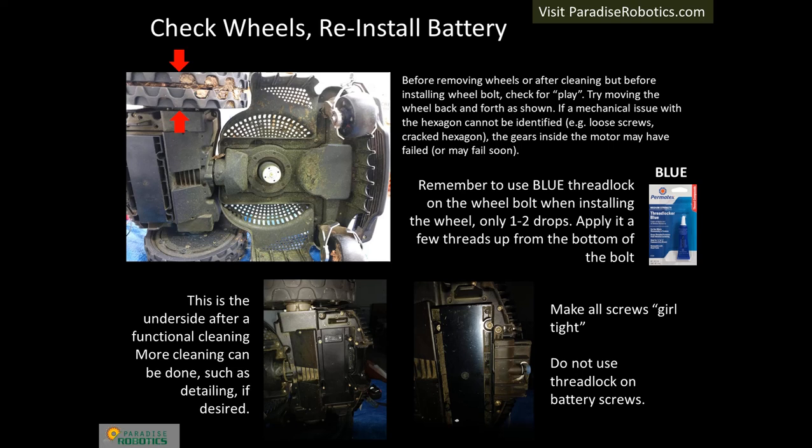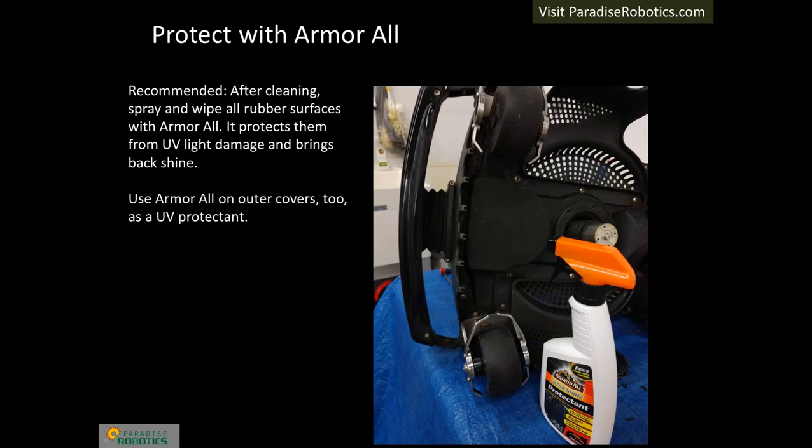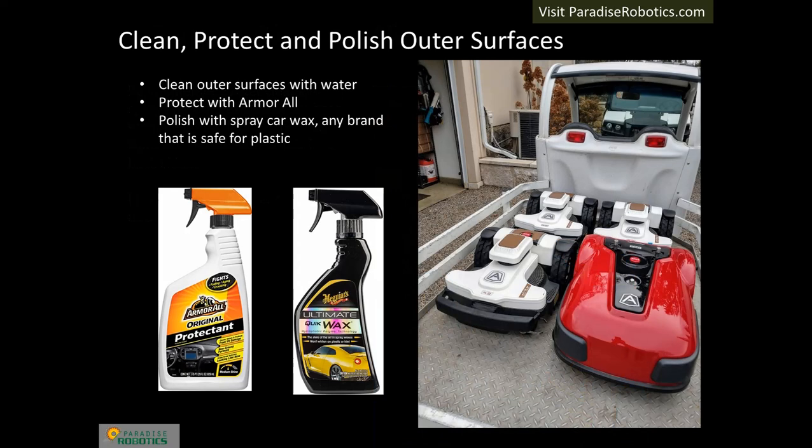Use blue thread lock — only one or two drops — applied a few threads up from the bottom of the bolt. Install the battery; do not use thread lock on battery screws. Armor All protectant can be applied to rubber components to extend their lifetimes and brings back shine. This step is not required but is recommended. Prior to applying Armor All or spray wax to outer covers, clean the surfaces with water. These products restore the robot's original appearance.